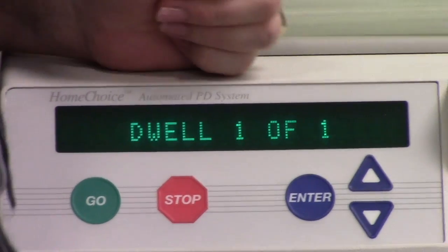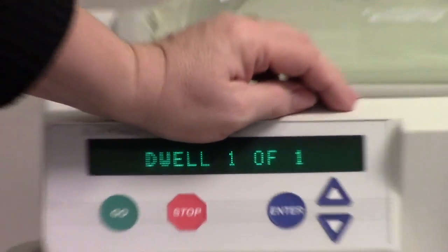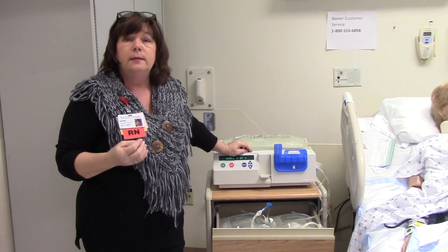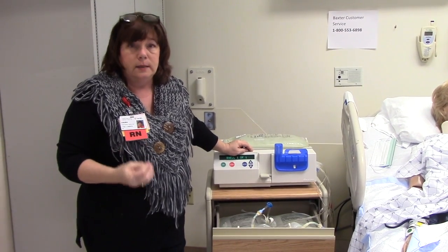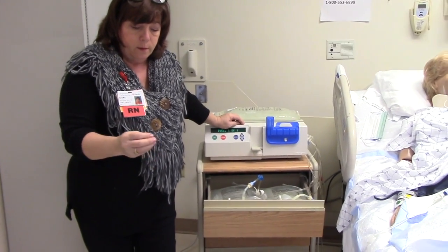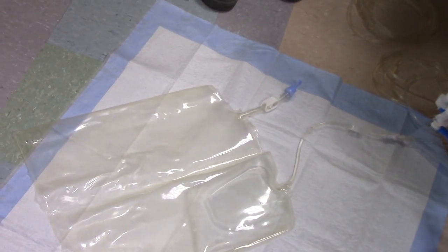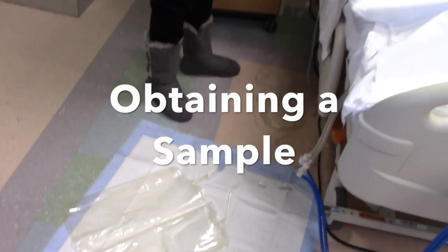A question that may come up: what if the patient has cloudy effluent? Any time the patient has cloudy effluent, the first thing you must think is peritonitis — and that is a medical emergency. Stop what you're doing; it needs to be dealt with instantly. When the fluid comes out of the drain bag, you want to make sure it's clear.